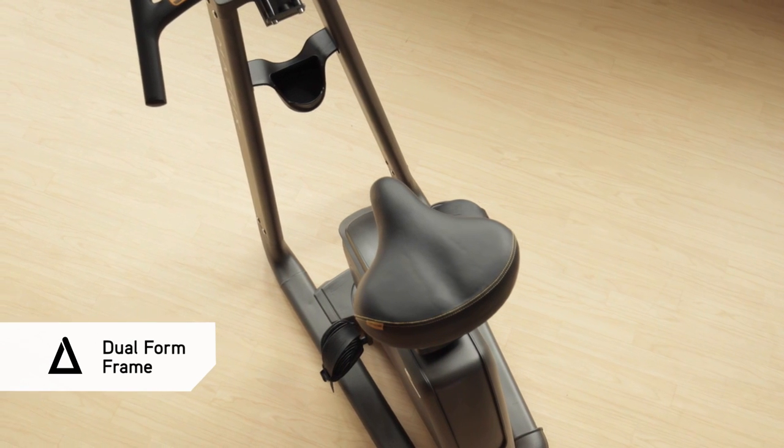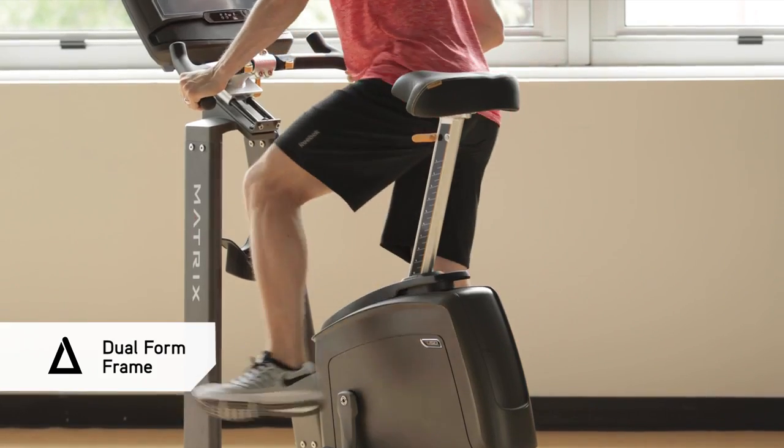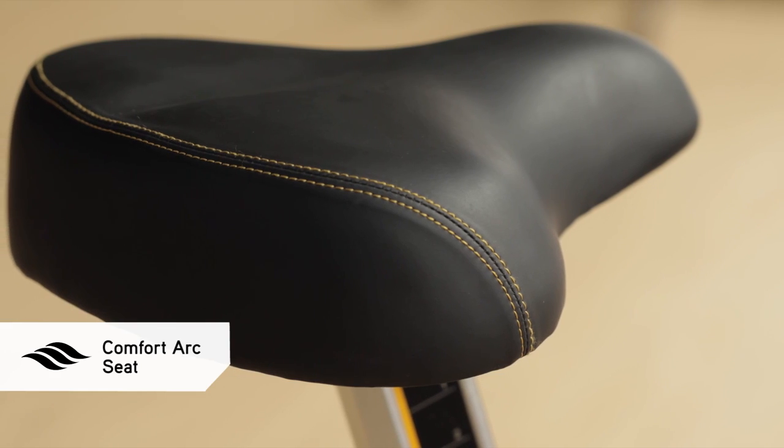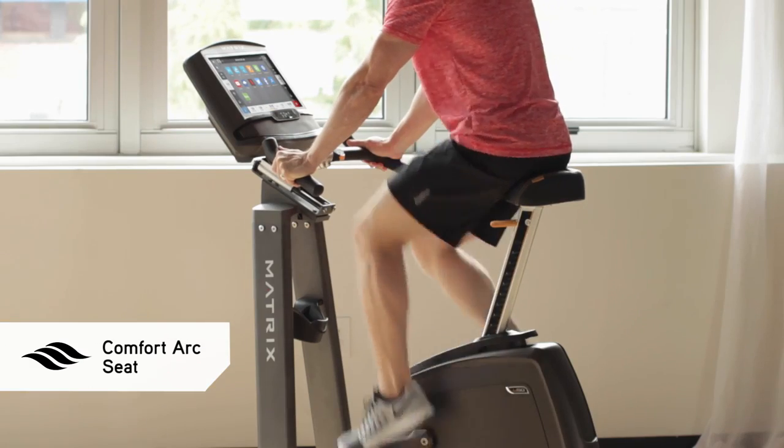Our dual form frame offers a more stable ride than single post designs, plus a low step-through height for easy access. The sculpted contours of our comfort arc seat cradle your body comfortably, no matter how hard you ride.